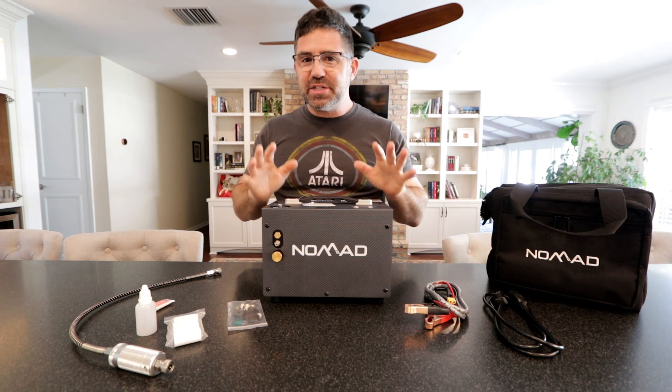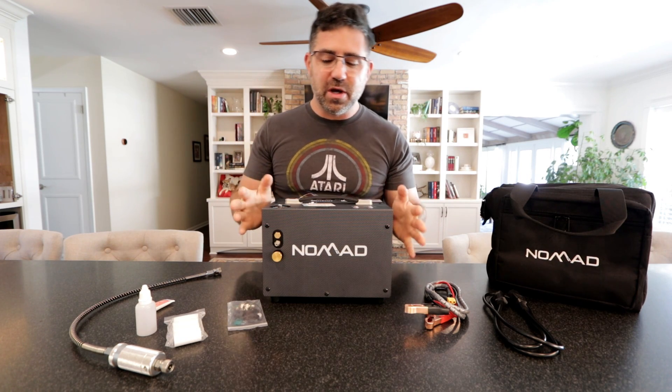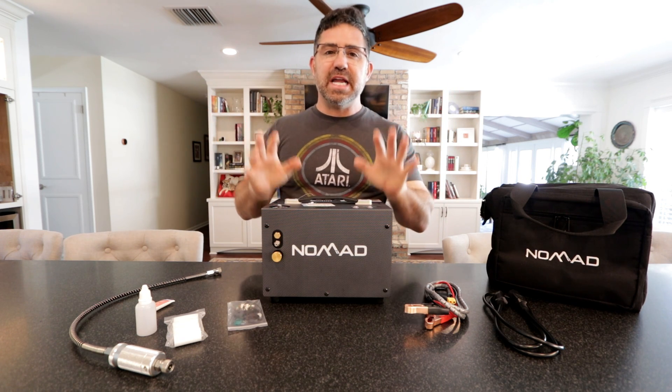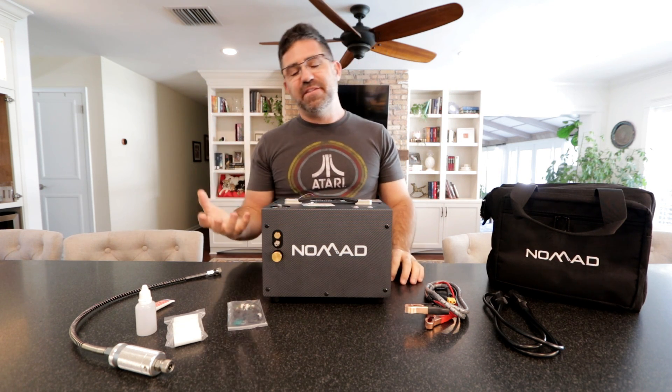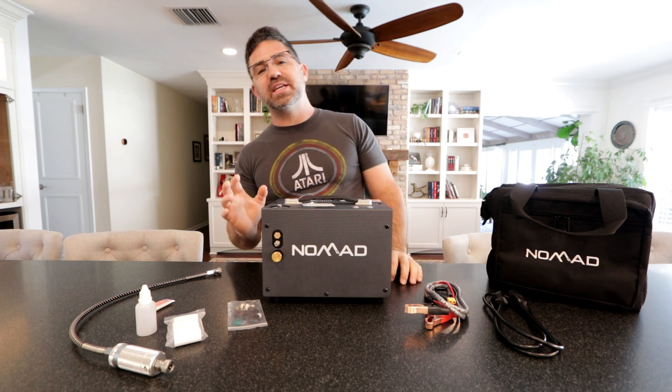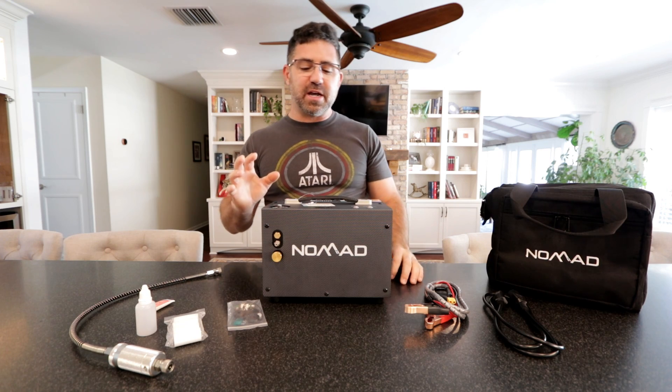Now this here is the Air Venturi Nomad 2 — a 4,500 PSI portable air gun compressor — and I feel like at $650, this is going to be a really good solution for a lot of you air gunners.